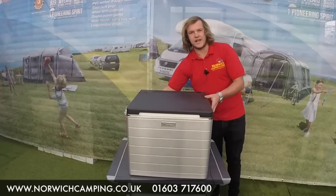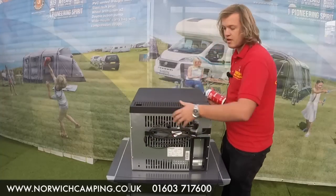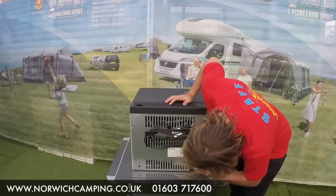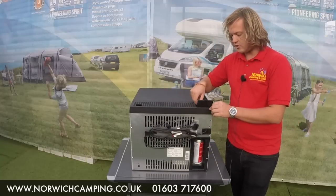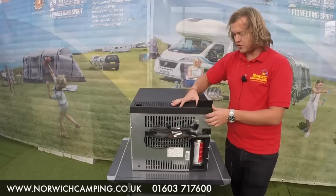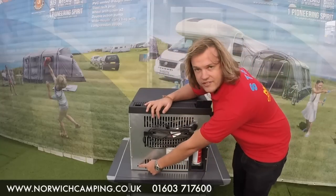I'm going to explain the gas now. The gas simply pops in this bit here and holds in there. Then in here you've got your opening valve dial to let the gas through and then your ignition. At the bottom corner here you can see when the gas is lit.